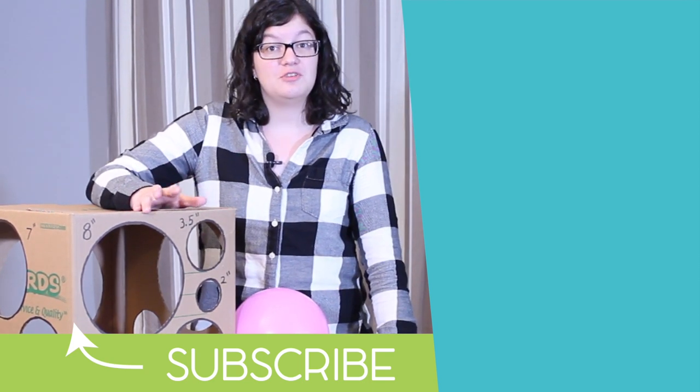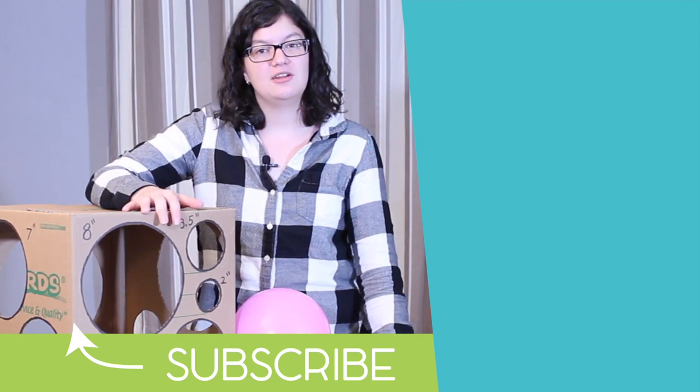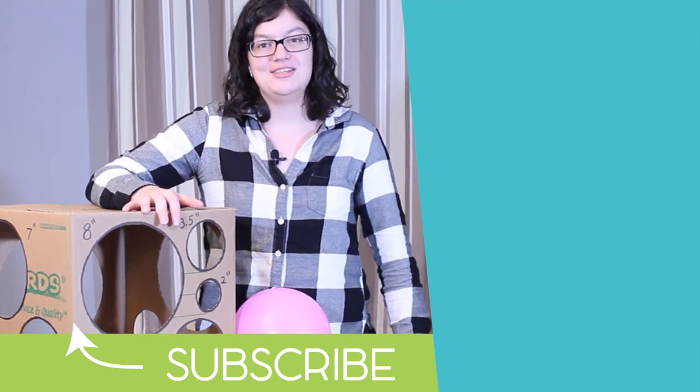I look forward to seeing you in a future video. I've got a lot of fun things planned for this month, so I'll look forward to seeing you then. Bye!